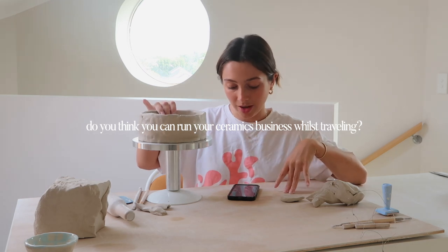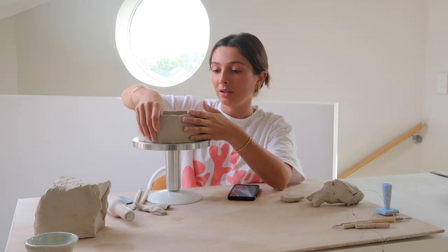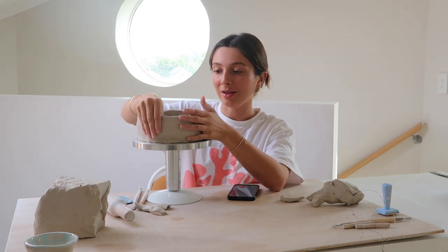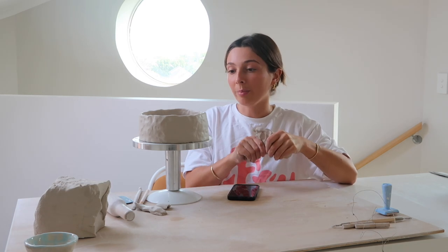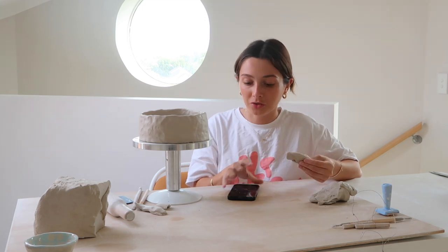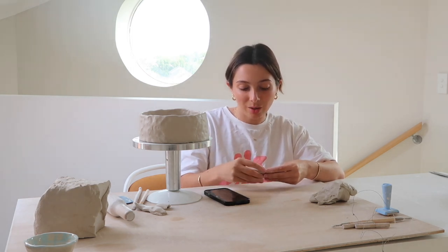Do I think ceramics is a business you can run from anywhere if you find a kiln? Personally, I'm not going to be doing ceramics while I'm overseas, only because we're gone for two months and I know as soon as I get back I'll feel motivated to jump back into it. Also, ceramics is such a long process — it takes weeks in total to make the piece, have it dry, then glaze and fire. It requires you to be in one place for at least a month to six weeks. If you're moving to a new country, you definitely could do that, but if you're on a shorter trip where you're only in one place for a week or less, it becomes a little bit tricky.